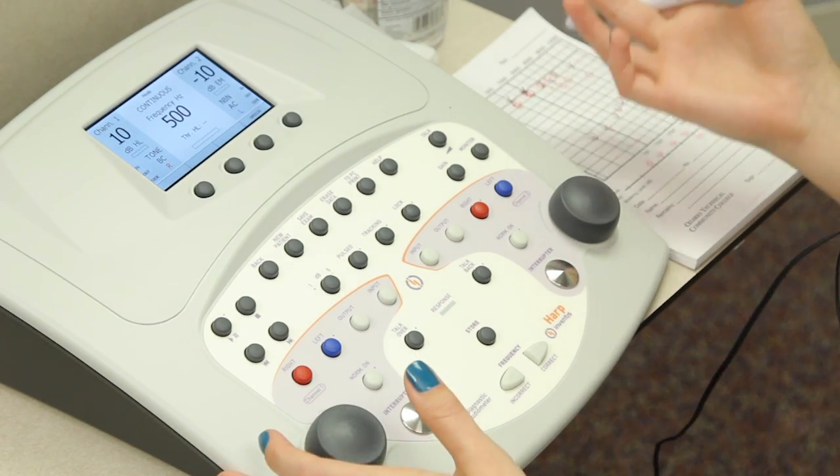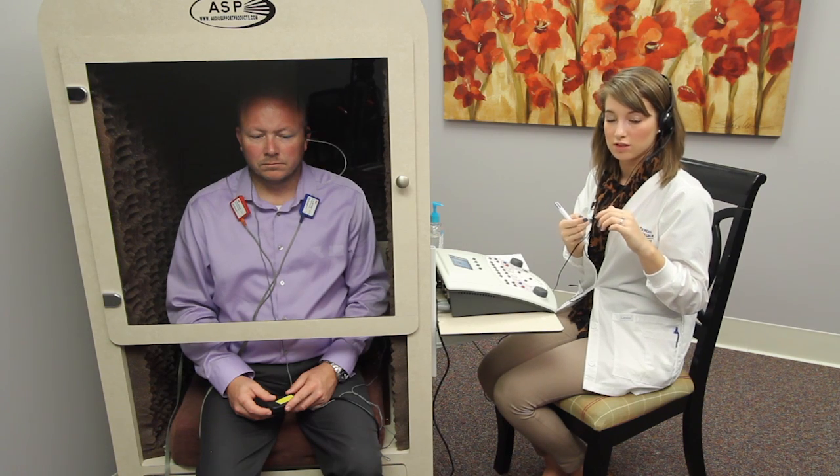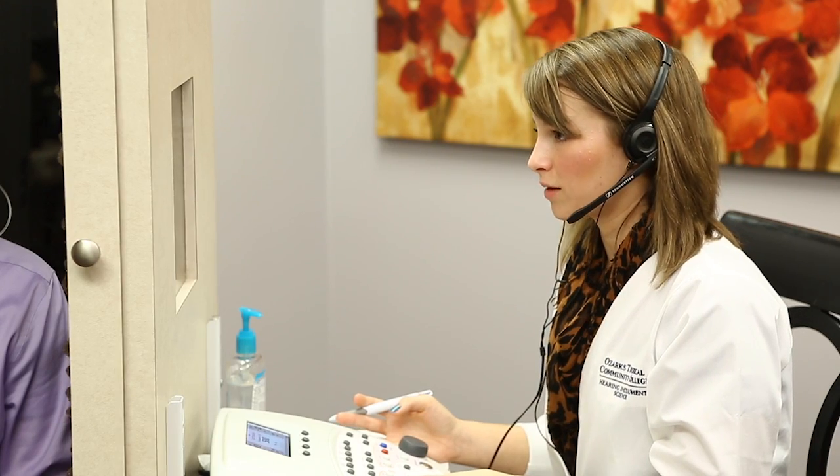Now what we would do would be to switch the oscillator and move it to the left cochlea, occlude the right ear, put masking into the right ear, and go ahead and test the left ear. For the purposes of this video, we aren't going to do that. We're done with that test, and that concludes bone conduction testing.